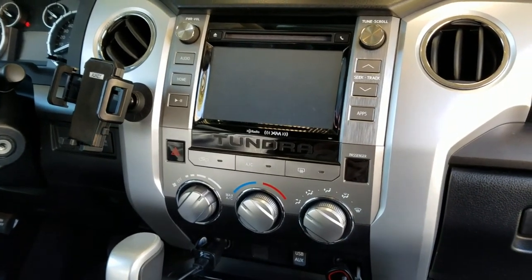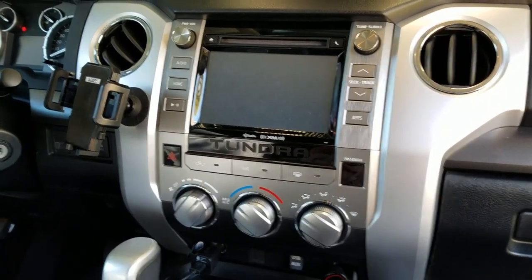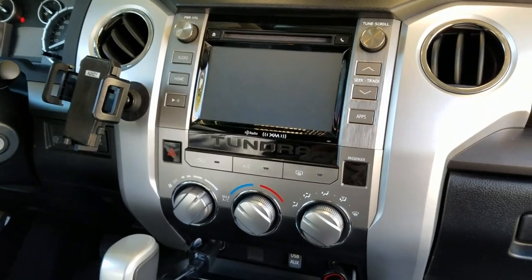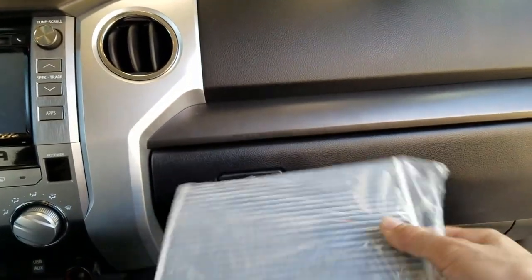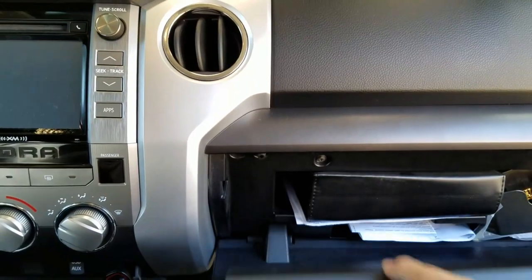What's going on guys? Today I got my 2014 Toyota Tundra — it's got about 40,000 miles on it — and today I'm gonna replace the cabin filter on it and I'll show you how to do that.